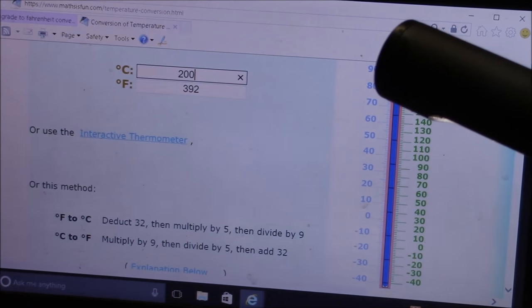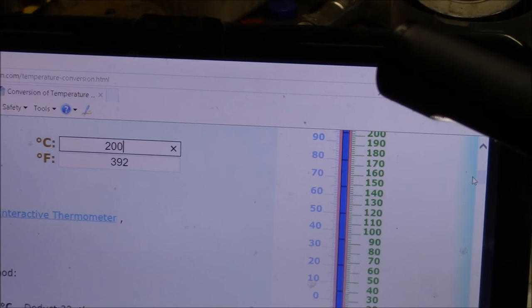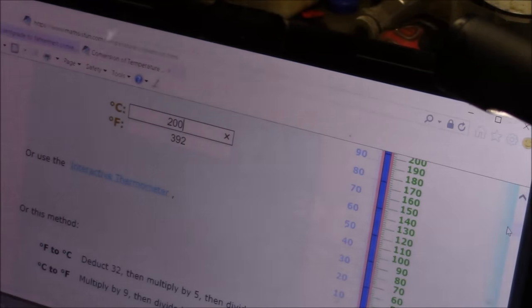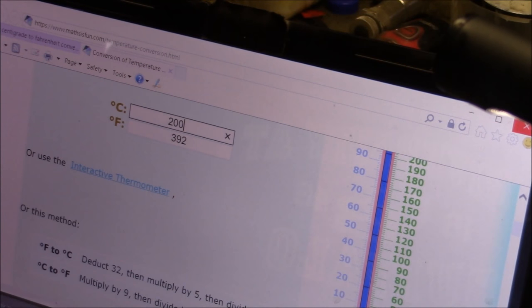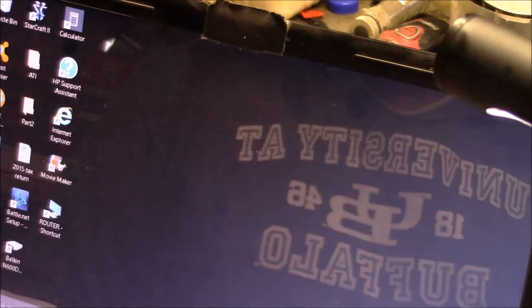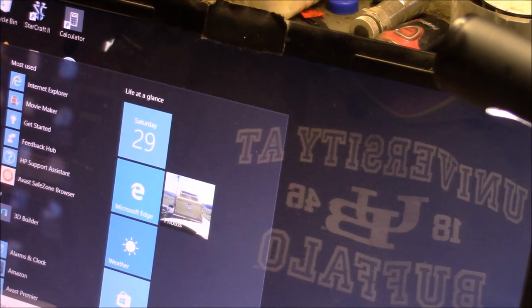If you bring out your handy dandy Celsius to Fahrenheit converter, 200 degrees Celsius is 392 degrees Fahrenheit. Now, why is that interesting? I don't heat mine up that much — I really haven't had to.